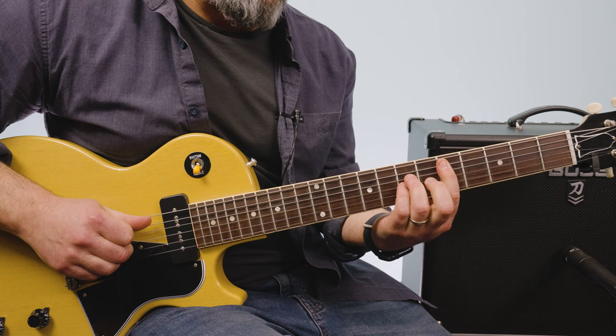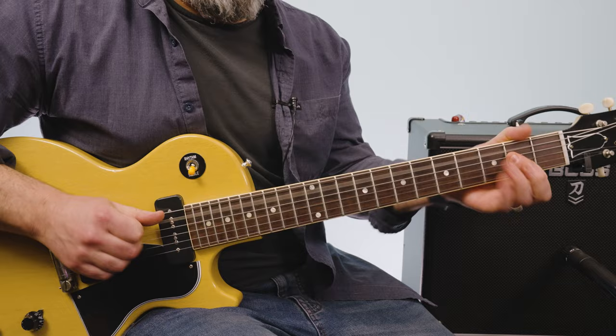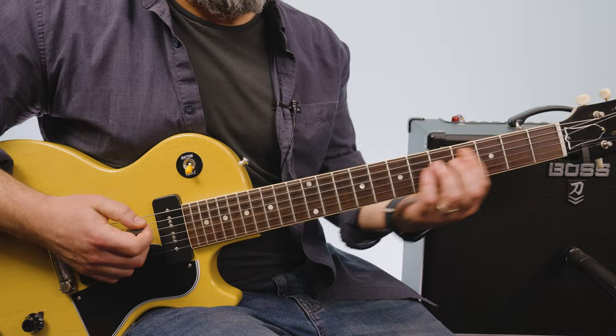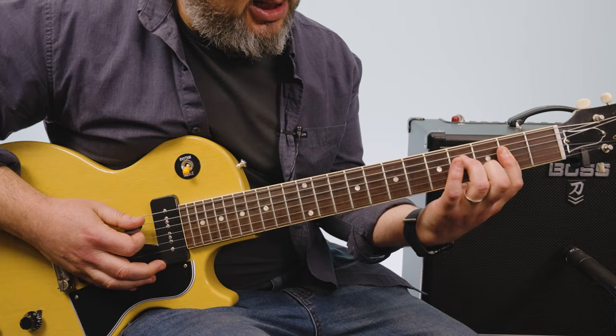For the verse, I'm playing power chords or five chords: D, C, A. So that's fifth fret A string, third fret, open A. And then that same thing — you can do it with the A chord, which is adding the fourth fret D and third fret B.